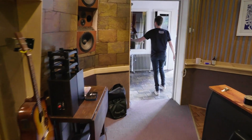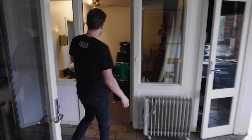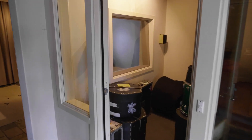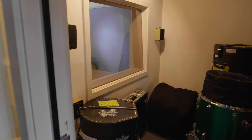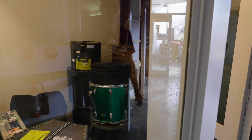We have an ISO booth here — at the moment there are some drums in it, but that will be one of the ISO booths we can use when we do a full band recording.